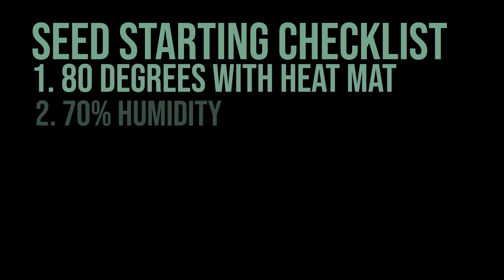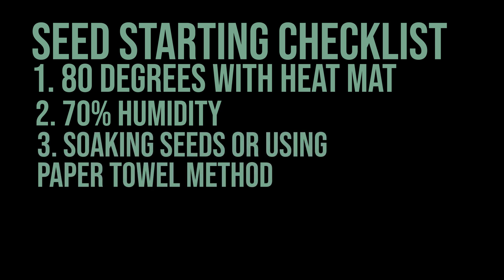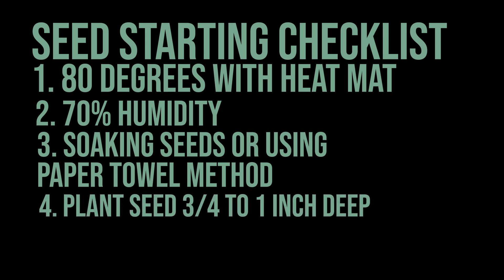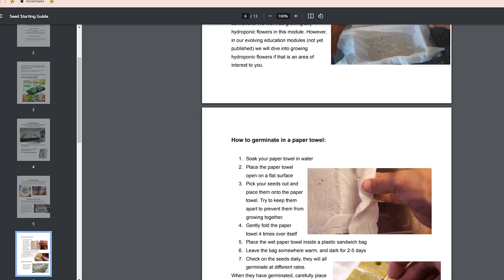By putting all five of these things together, you're pretty much guaranteed for success. Let's run through a checklist: make sure you're hitting 80 degrees temperature with 70% humidity; either soak your seeds or use the paper towel method to eliminate seeds that won't be good; use your pinky or a marker to gauge a hole that's deep enough but not too deep; use a fresh soil mix or — what I prefer — coco coir for starting your seeds; and if you're in a hydroponic garden using rockwool, make sure it doesn't get too wet. Check out the guide and all the other free guides at humblegrowthhydroponics.com. Keep an eye out for tomorrow's video on germination — make sure you're subscribed, and let's grow together.